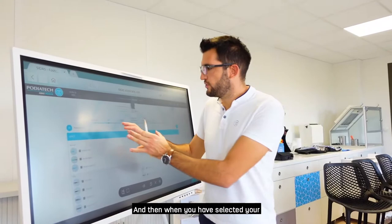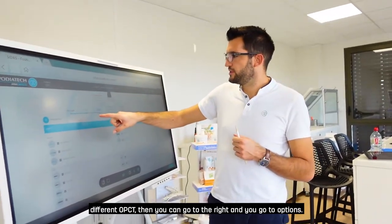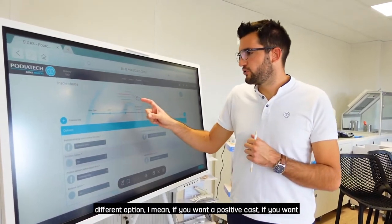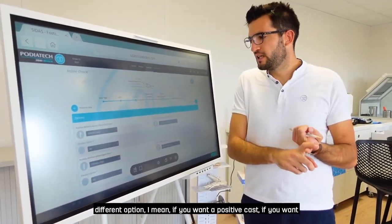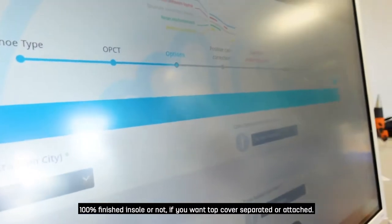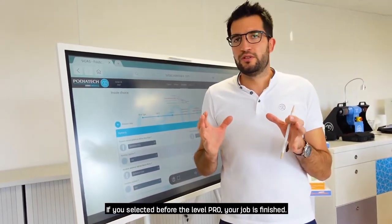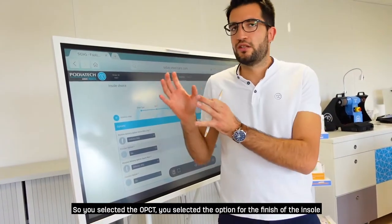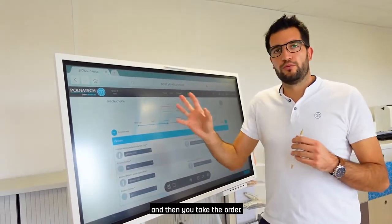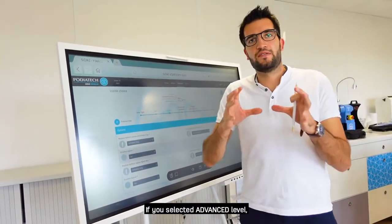Once you've selected your opacity, go to Options. Here you choose if you want a positive cast, whether you want 100% finished insoles or not, and whether the top cover is separated or attached. If you selected the Pro level, your job is essentially done here — you selected the opacity, selected the finishing options, and then place the order. A few days later you will receive your insoles.